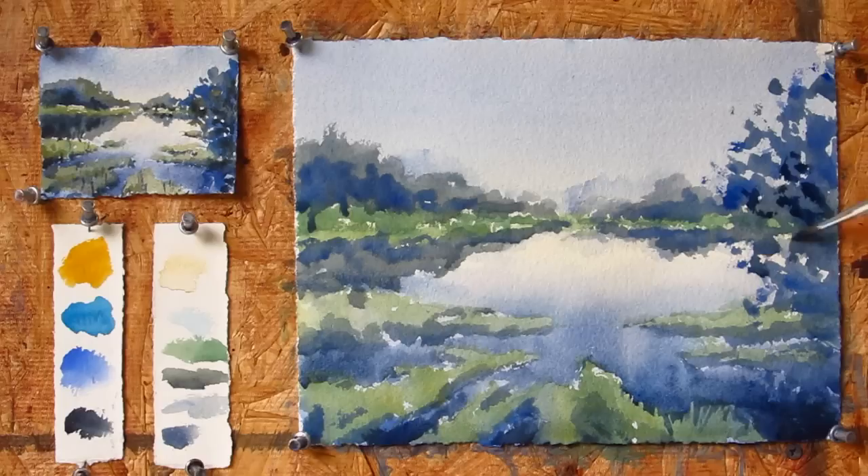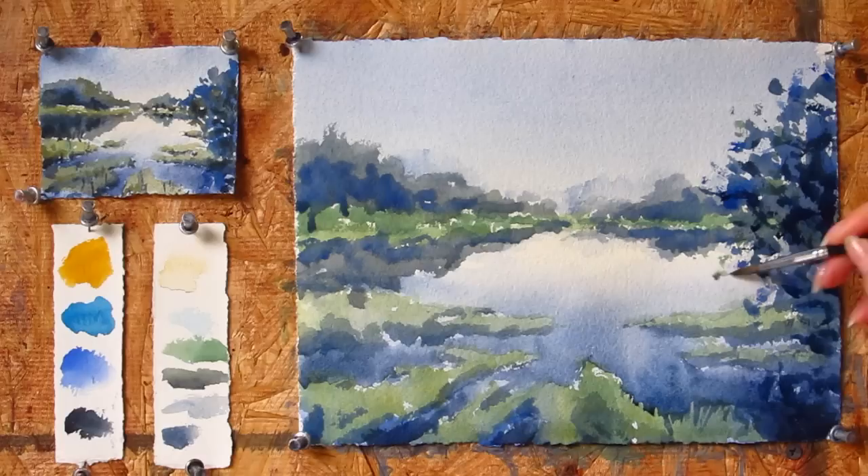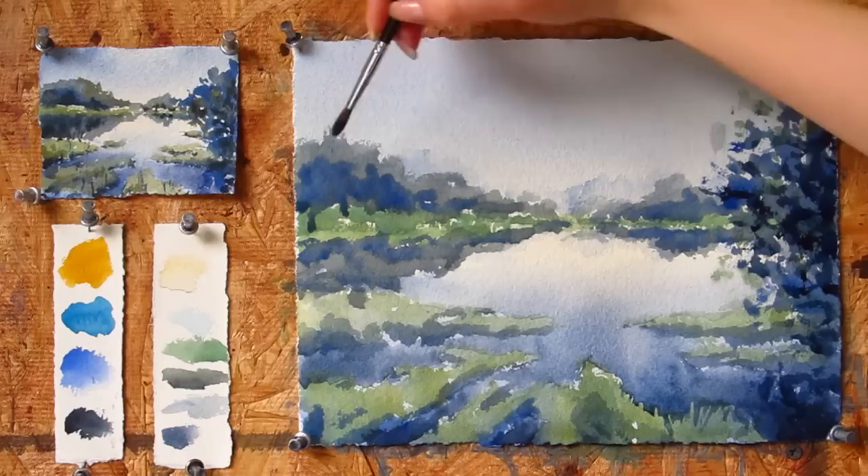My tree has dried already, so I'm using the darker paint to add more texture. I would add a little bit of green as well, mainly on the sides of the tree.